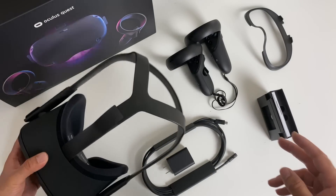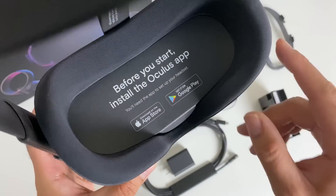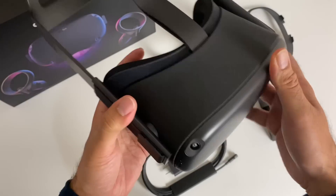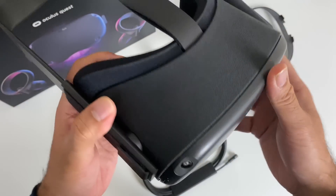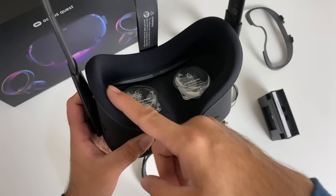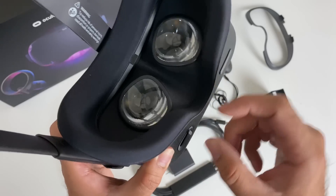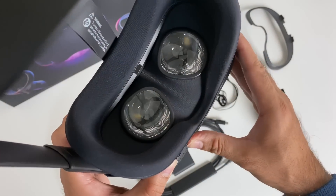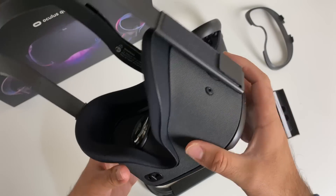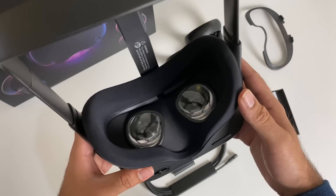And last but certainly not least, the VR headset itself — here is the Oculus Quest. It's made from a combination of plastic, rubber and fabric. The side straps are made from a quite solid rubber material, and the area for the eyes and nose is padded. Over here you have adjustments so you can sort the width of the eyes to suit you. You've also got a volume rocker. There are built-in speakers so no headphones required, but if you do decide to use your own headphones, you've got a 3.5mm audio jack on both sides.